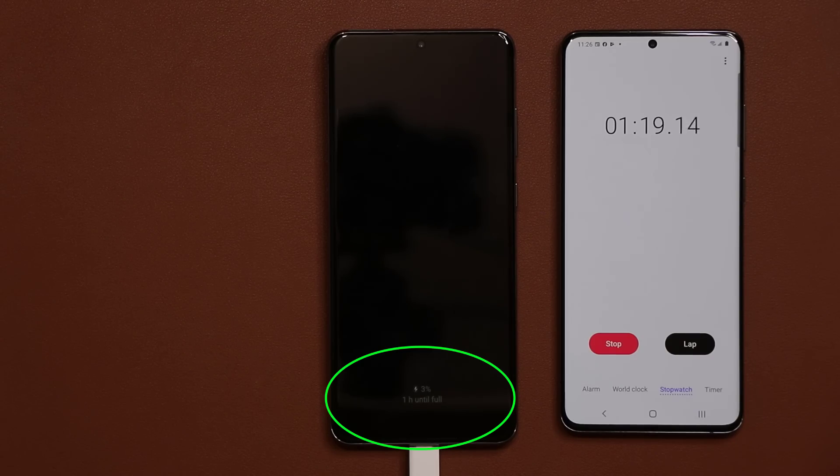Let me fast-forward this to 10 minutes and then I'll take a look at the 15-minute mark to see how much charge we have.